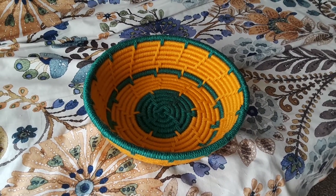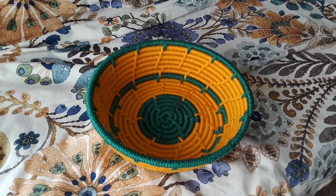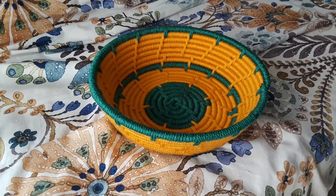And remember, I was making this basket for my sister's sorority, and I found out the name — it's Chi Sigma Delta. Their colors are green and gold.